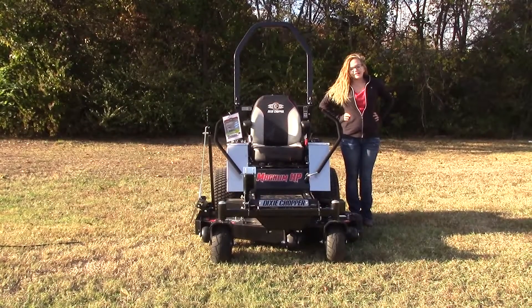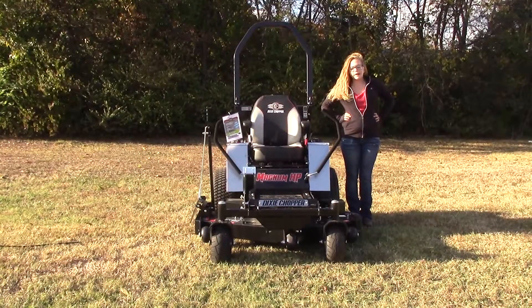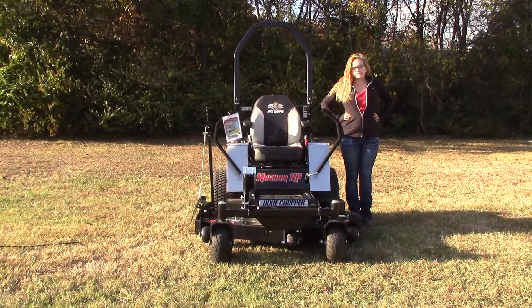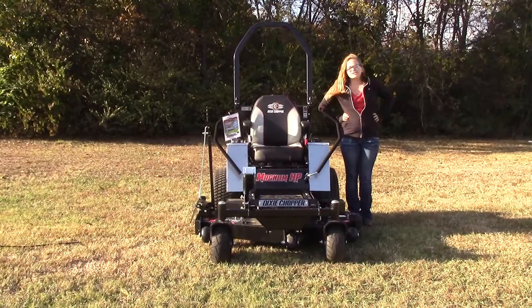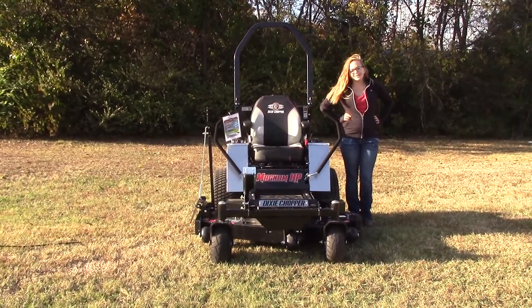We are here today at SLE Equipment located in Nashville, Tennessee. Today I'm going to be going over our Dixie Chopper Magnum HP zero turn mower. This particular model is going to have a 50 inch deck and a 27 horsepower Kohler engine. You can find more about this mower as well as others similar to it on our website at SLEequipment.com.